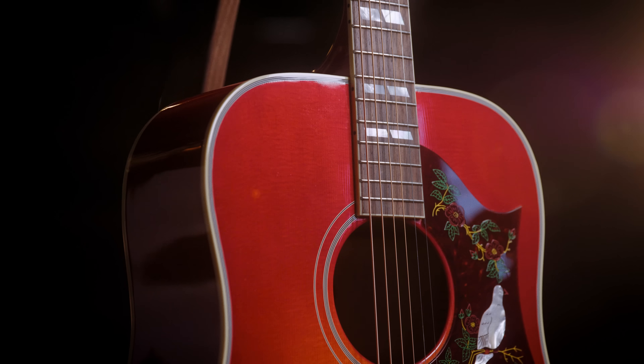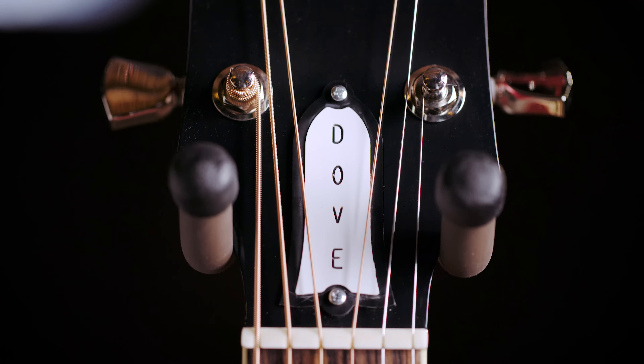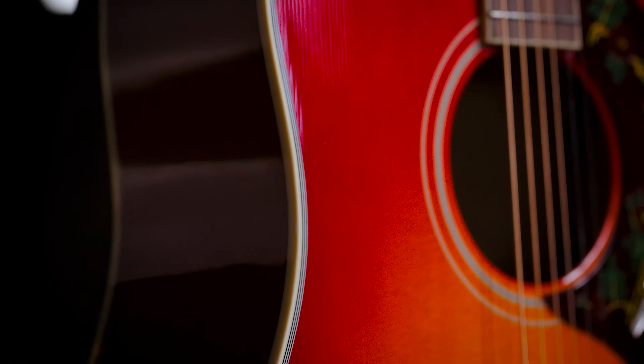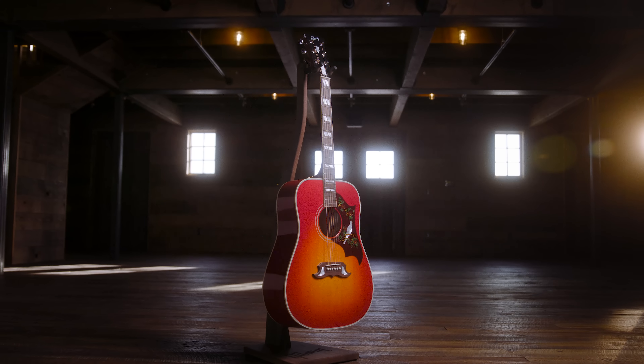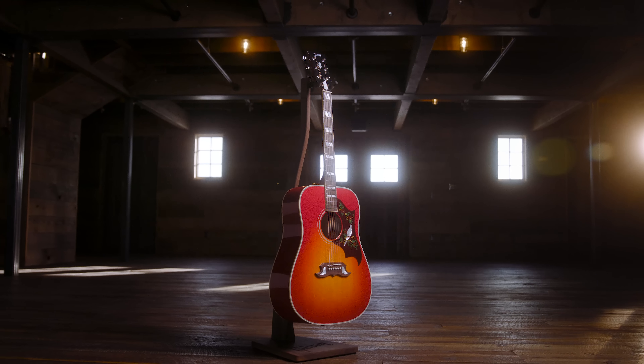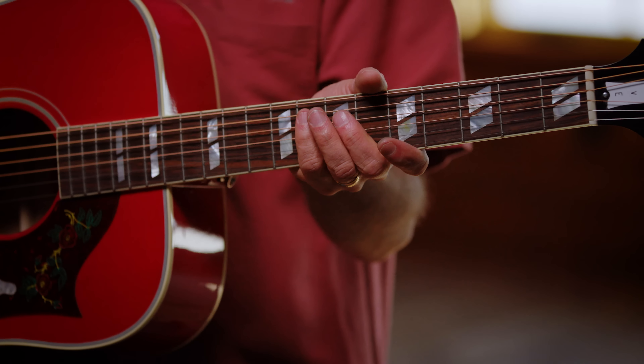25 and a half inch scale length lets you just drive it — you can't beat this guitar up. The harder you hit it, the louder it gets. The 25 and a half inch scale length gives it nice tension, pop, and crispness that you can only get out of a Dove. One question we get asked a lot at Gibson is: Hummingbird versus Dove — what are the basic differences? The Dove is a 25 and a half inch scale length, which gives it a little more pop and a little more tension, whereas the Hummingbird is 24 and three quarters.